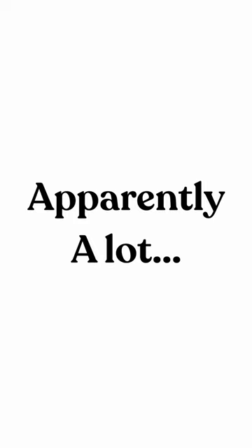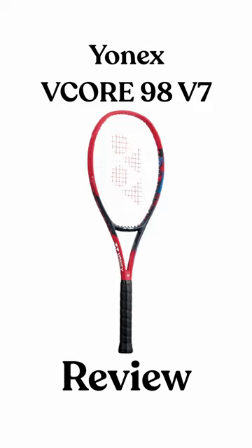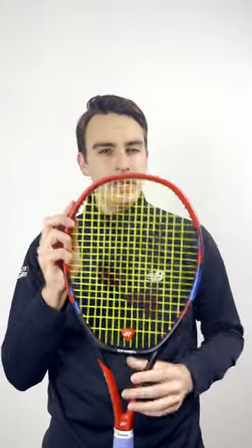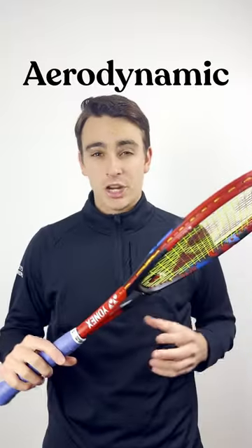It's spin season, what can I say? Neonics have gone for a complete rebuild with the release of the V-Core 98 V7. I don't know if you can tell on camera, but they've squared it off at 10 and 2, a bit like on the Head Boom, and they've also made the throat a lot more aerodynamic and triangular.